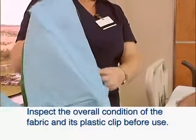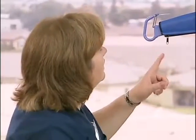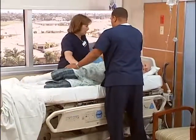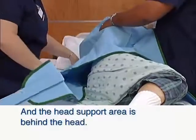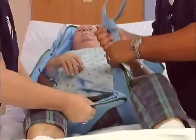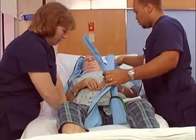Inspect the overall condition of the fabric and the plastic clip before use. The caregiver should always tell the patient what they are going to do. Place the sling around the patient so that the base of the patient's spine is covered and the head support area of the sling is behind the head. Pull each leg strap under the thigh so that it emerges on the inside of the thigh. This can be done with the log roll technique or when the bed is in a seated position.